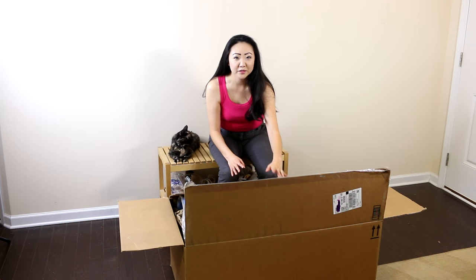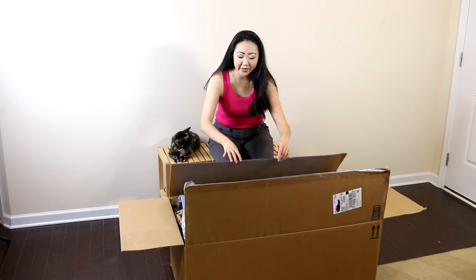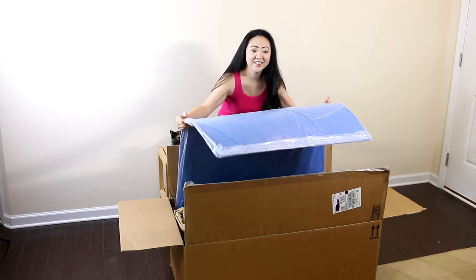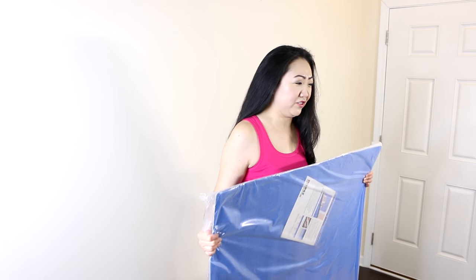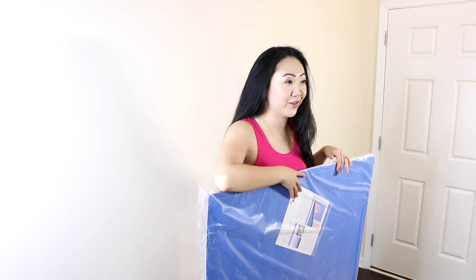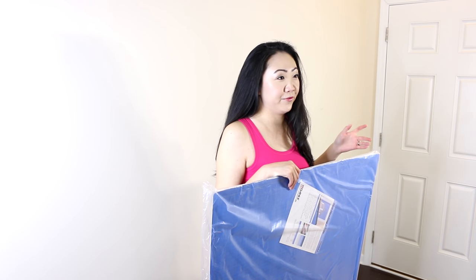I got this off of Amazon. It was about $35 when I ordered it — sometimes the prices fluctuate, but I'm going to link it in the description box. This box is really big for the item. This thing is really heavy; I could get a workout just from lifting it. I think it's about three millimeters thick and it is self-healing, which is great. I really like this blue color — it's going to look really fun in the craft room.